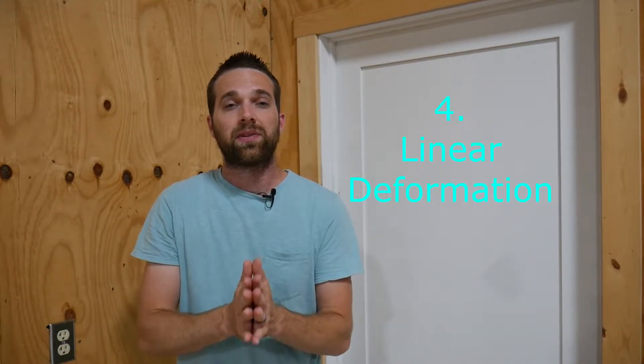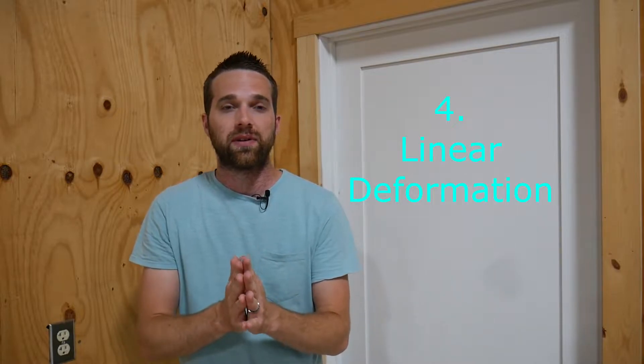The fourth concept is something called linear deformation. The steel that we are putting the strain gauge on is only living within its elastic range, meaning it's going to flex, but the deflection that occurs is going to come right back to zero when the load is removed. So if one pound causes one inch of deformation, then five pounds is going to cause five inches of deformation. There's a linear relationship between the load applied and the deformation that occurs, and the strain gauge is picking up the strain as that deformation is happening.